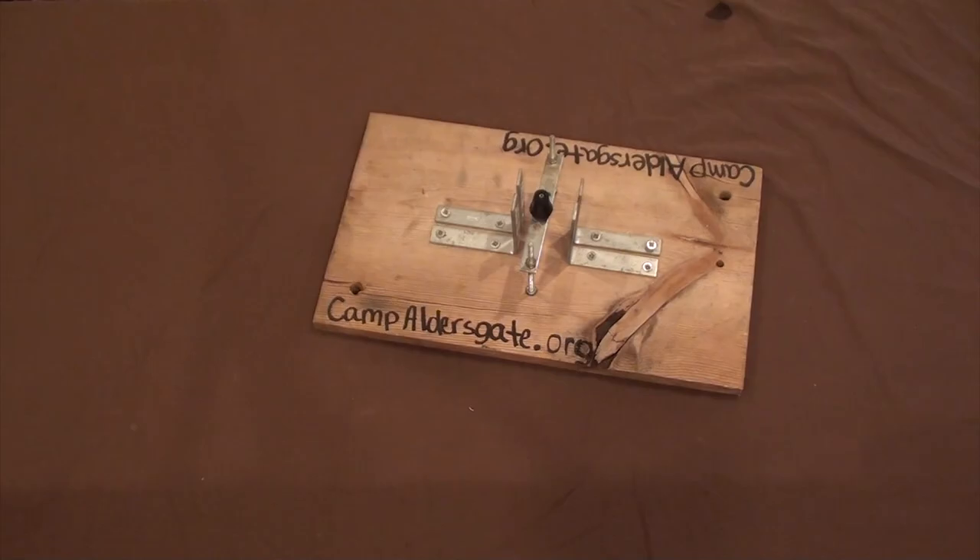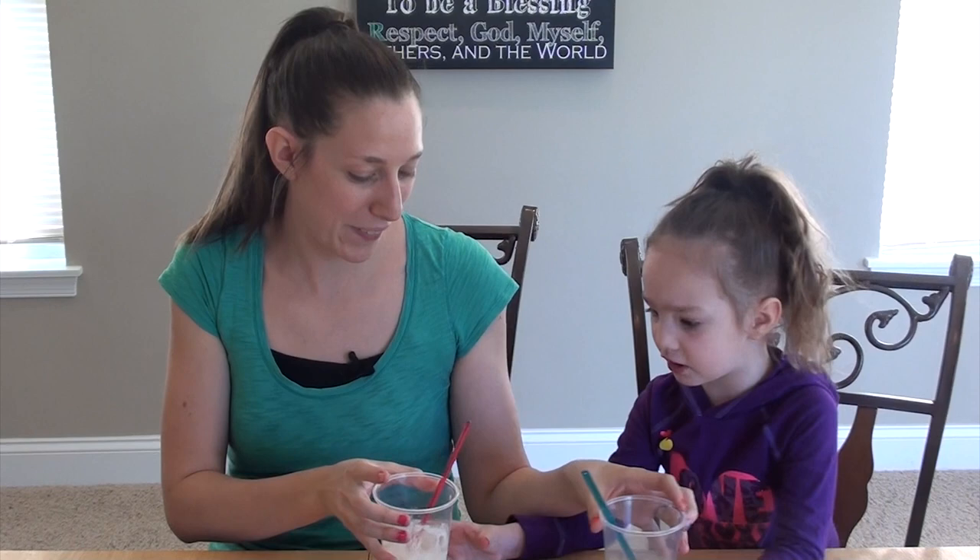Now that Eric and Riley have the launch pad all built, we can move on to the next part, which is making the rocket. But before we can make the rocket, we have to get rid of all the pop. So what does that mean? What do we get more of? Pop and ice cream? After we get rid of all the pop, we can build the rocket.